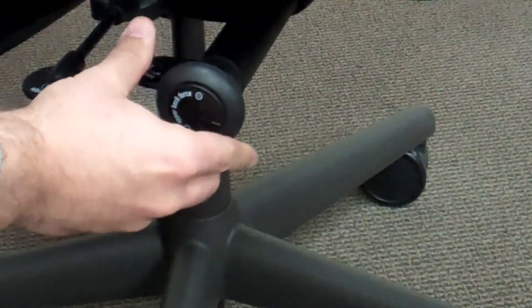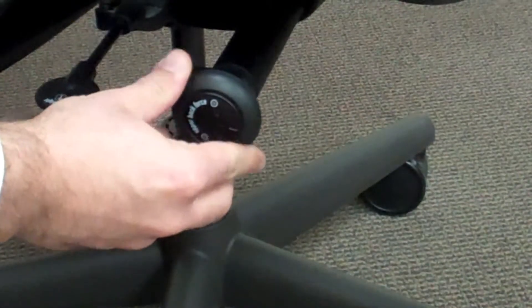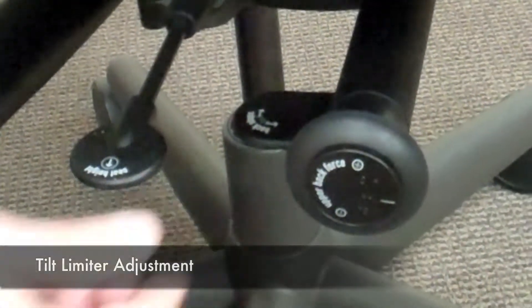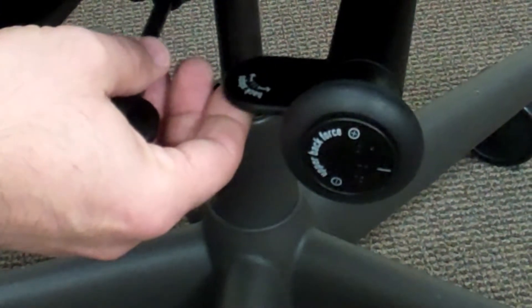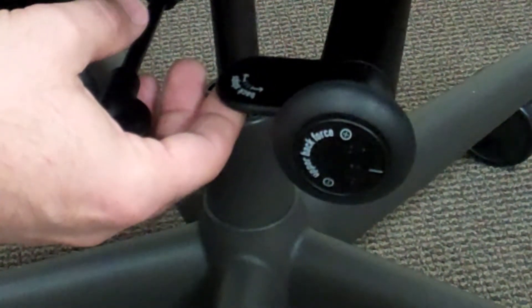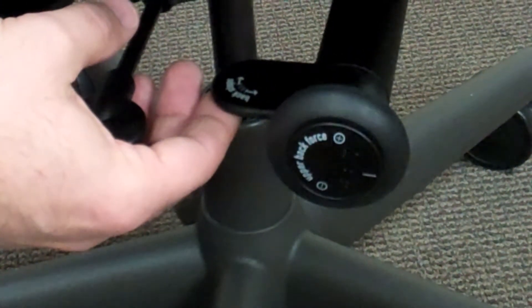The tilt tension adjustment is found on the right-hand side of the chair. It's a knob that can be turned either clockwise or counterclockwise to properly adjust the stiffness of the back. The tilt limiter adjustment is also on the right-hand side and is the mechanism that allows the user to set a stop point for the tilt of the back.